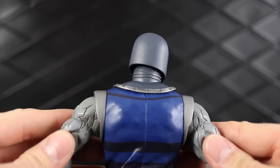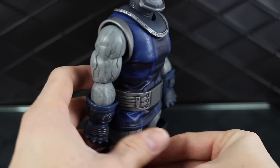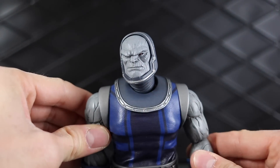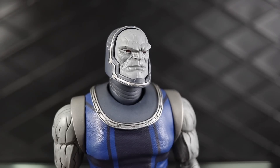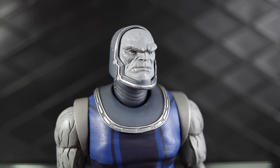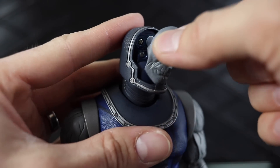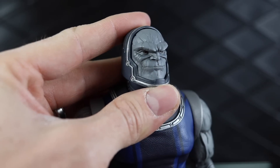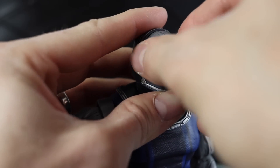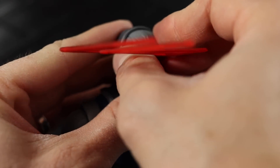He comes with a bunch of accessories. Of particular interest is that he comes with four different faces. The first one already on him is a stern, straight face. When you pull his face off, you want to lift forward and up because the chin tucks in. He's got a grinning face, a damaged face — that one is my favorite — and finally a face with the omega beams coming out of his eyes.